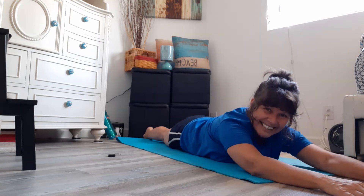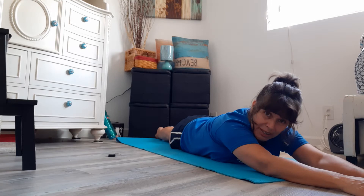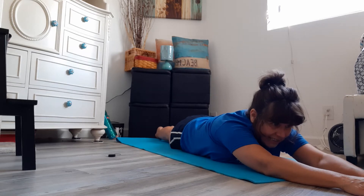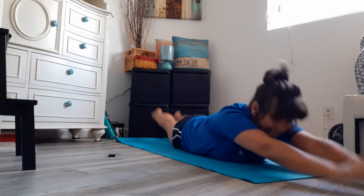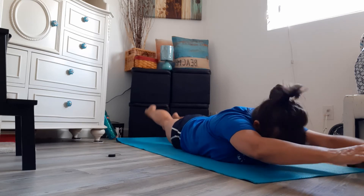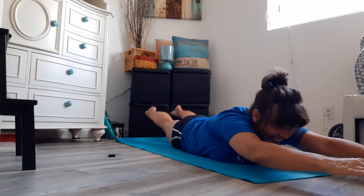Very good! These are a workout even though we're laying on our bellies. This is a very good workout for gymnastics. Let's do that one more time with our swimming feet. Ready? Let's make a banana or Supergirl, Superman. Go! One, two, three, four, five, six, seven, eight, nine, ten, and down.